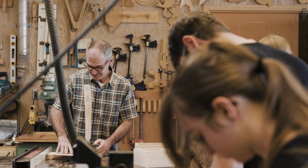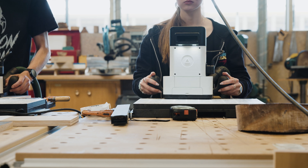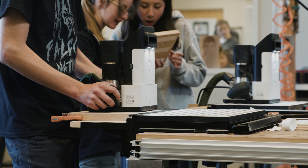A friend of mine came in and introduced me to the Origin that I had in the shop to kind of test it out. Pretty quickly I realized the potential it has to introduce students to CNC without it being very intimidating.